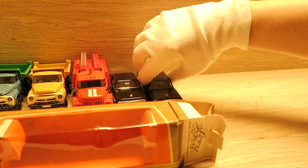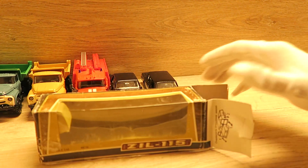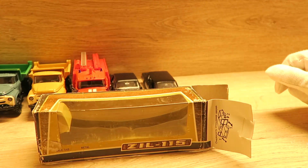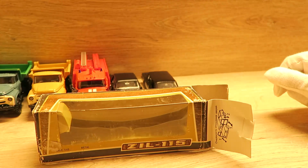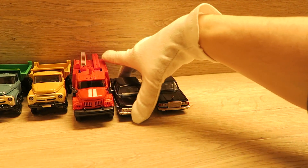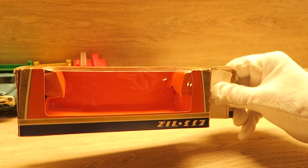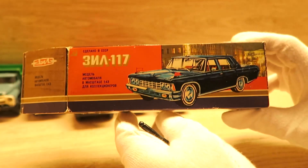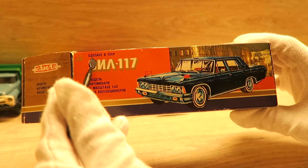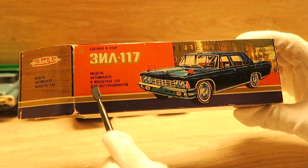Zu diesem SIL 115 haben wir hier die Verpackung. In solchen Verpackungen sind die Autos an die Geschäfte gegangen. Nicht sehr oft findet man Autos in original Verpackungen. Für den 117er ist die Verpackung so gestaltet. Hier steht Made in UdSSR auf Russisch. Modellauto ist nur für Sammler – nicht als Spielzeug geeignet.